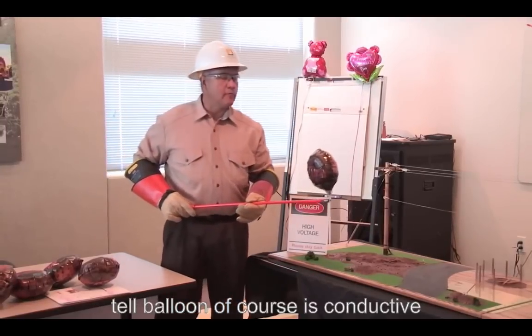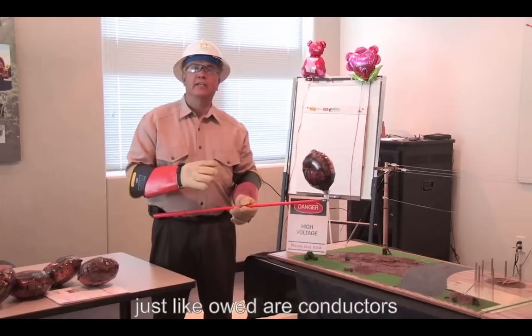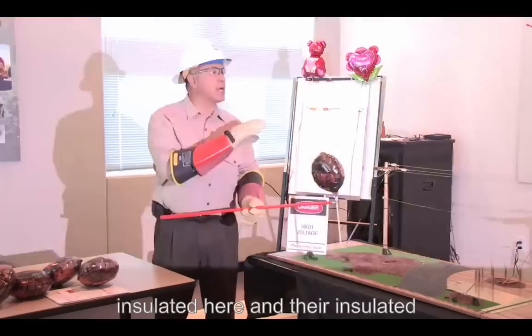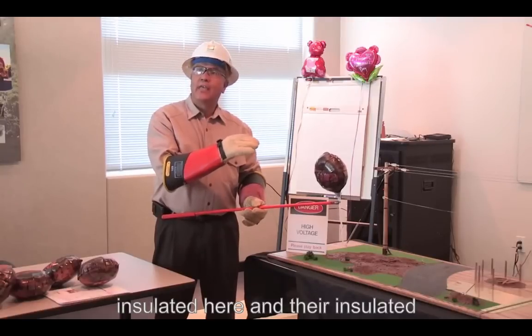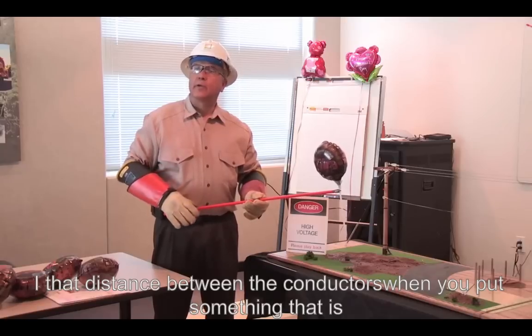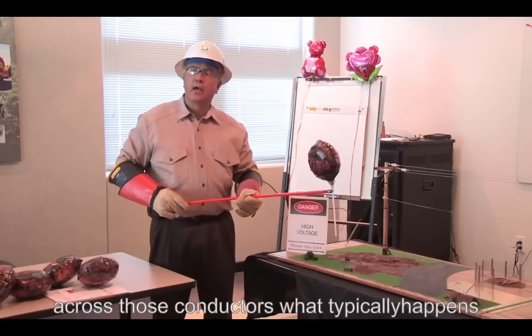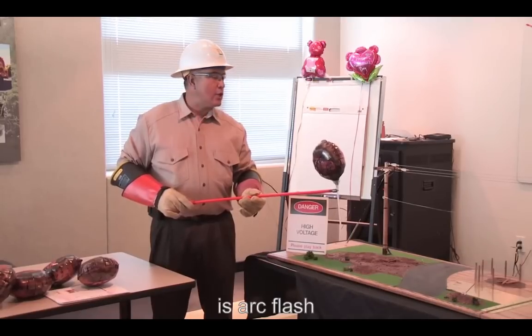A metallic balloon, of course, is conductive, just like an overhead conductor. Our conductors are insulated by air, and they're insulated by the distance between the conductors. But when you put something that is metallic across those conductors, what typically happens is an arc flash.